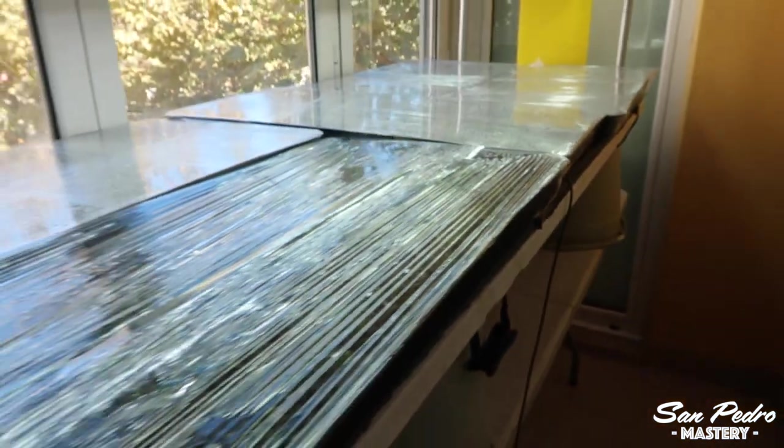Underneath these trays, there are some heating mats. And underneath the mats, some insulation foam. Whether or not you need lights and heating mats, we will discuss later on in this video.